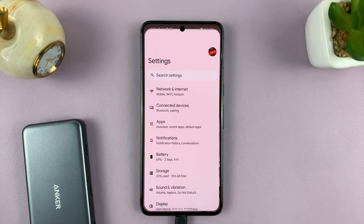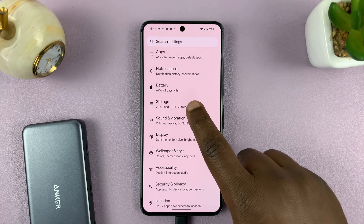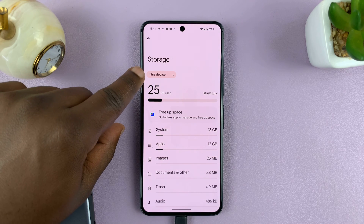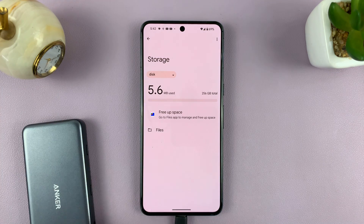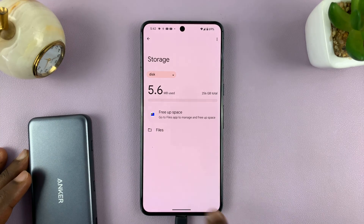So go to Settings. On the main settings page, go to Storage and tap on that. Under Storage, you should see this device. If you tap on this, you can switch to the disk — basically the disk connected via USB. So my SD card is right here, and you can even go there and see the files.